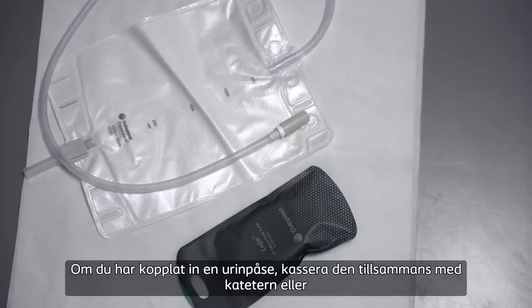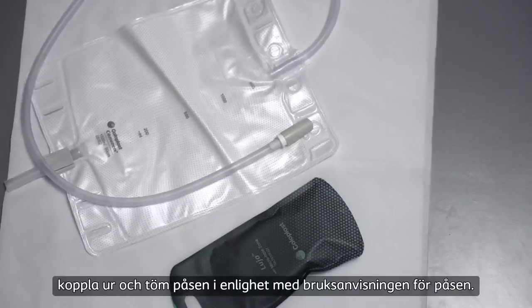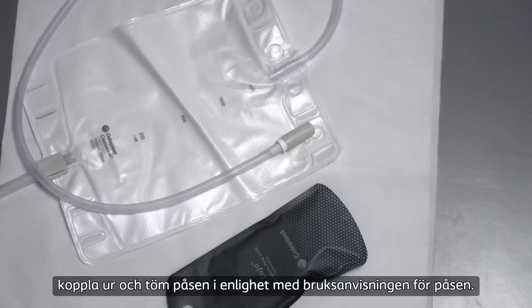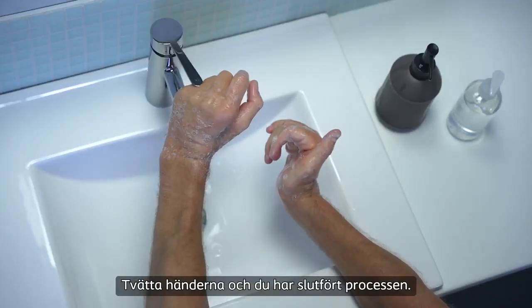If you have connected a urine bag, discard it together with the catheter, or disconnect and empty the bag in accordance with the user instructions for the bag. Wash your hands and you've completed the process.